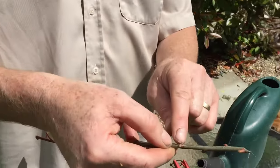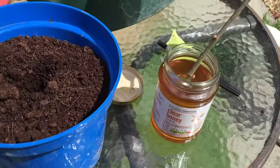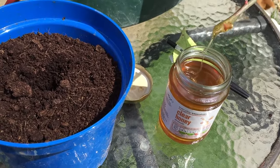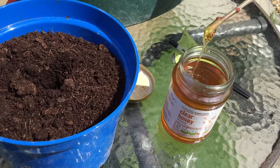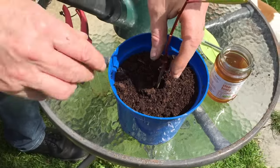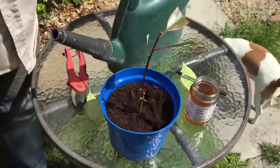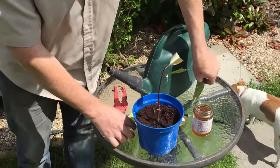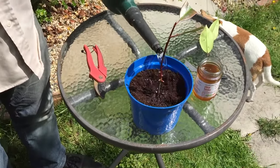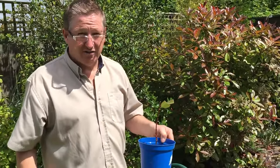Apparently you dip the cutting in honey — that's it — then you stick it into the hole, press down, give it water, and that's apparently how you take cuttings.